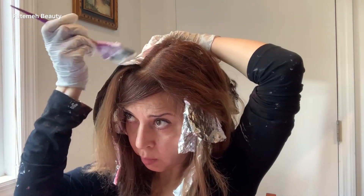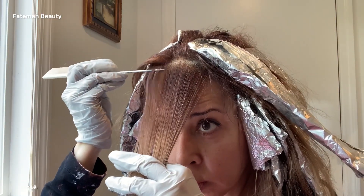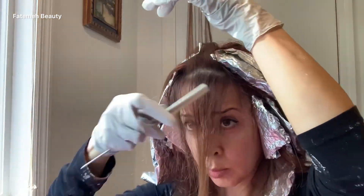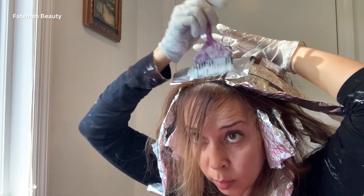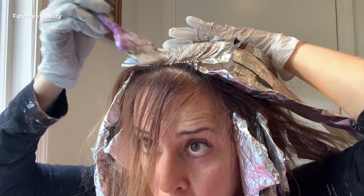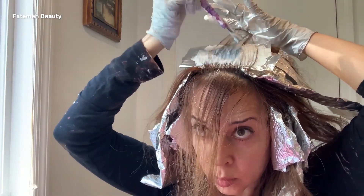Making sure everywhere is saturated with the lightener, I put another foil on top and fold it. I'm going to put two more foils on the other side of the top area. When I finish and come to the fringe area, I want to create a dimensional highlight — that's why I'm leaving out some hair between the foils. If you're looking for a bolder, brighter look and want lighter face framing, you could use a back-to-back foil technique here.